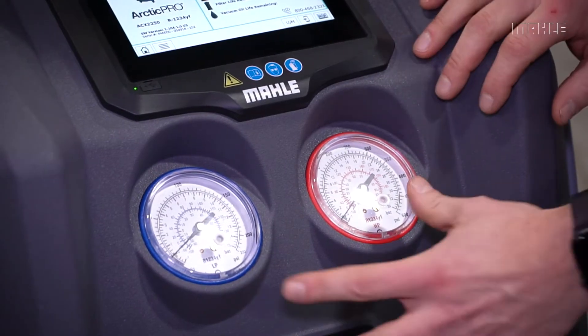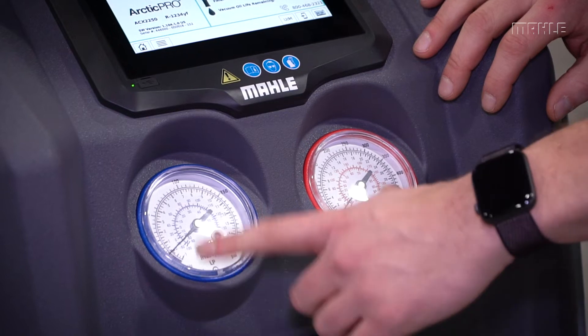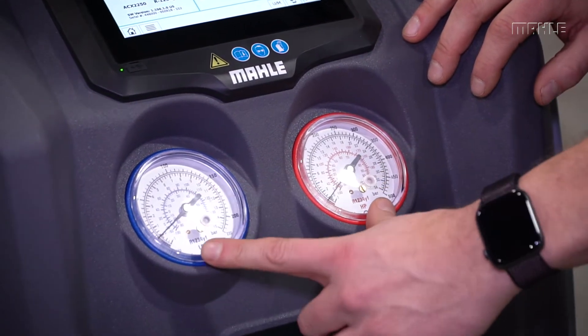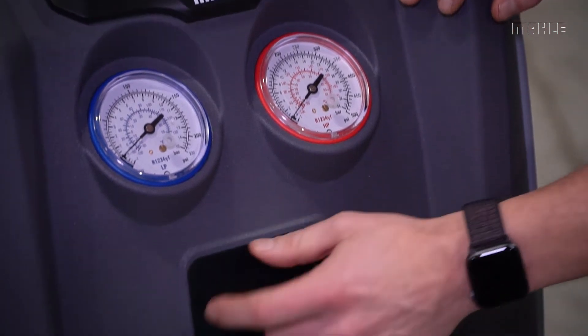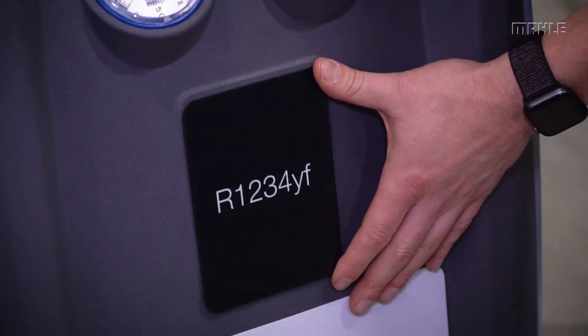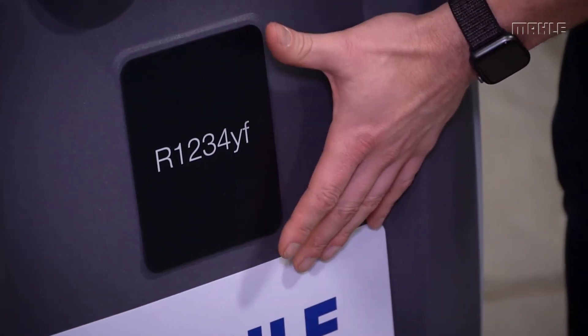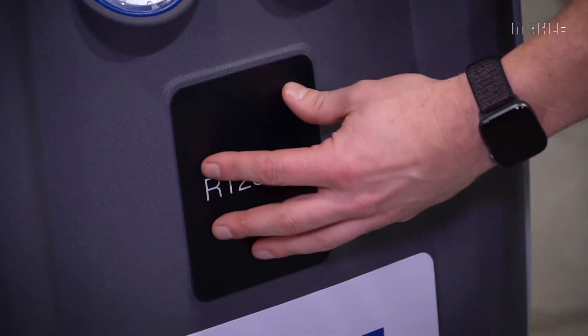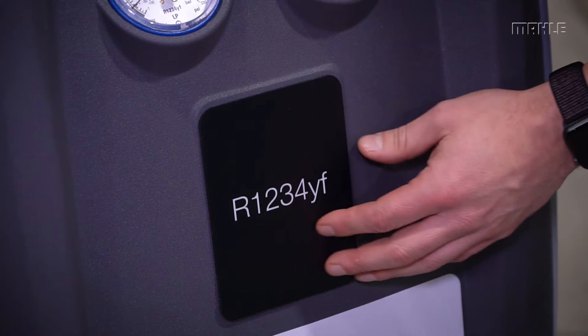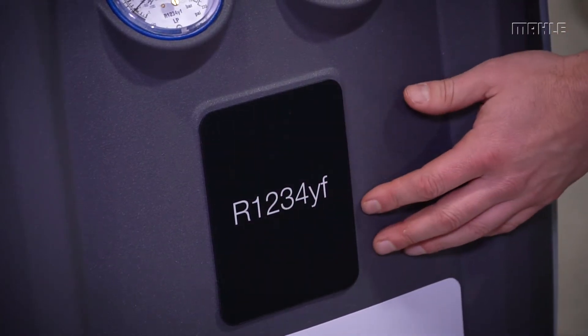Moving down on the front, we've got our two gauges that are plumbed directly into the manifold, so these are direct readings at all times. Below that is a cutout for the thermal printer. These units are Wi-Fi and Bluetooth, so they're normally network-printed for service reports, but we also offer a thermal printer option for installation in this location.